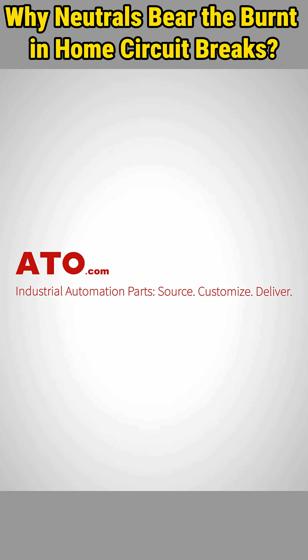Want smarter power protection at home? Shop now at ATO.com — your one-stop source for smarter and safer electrical and automation solutions.